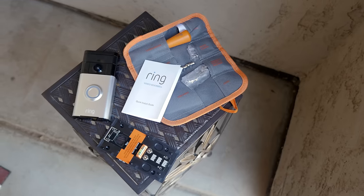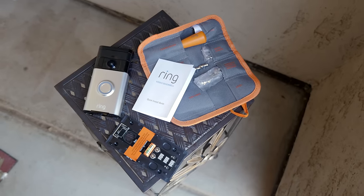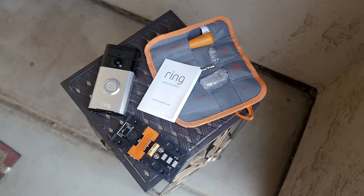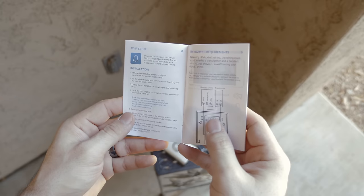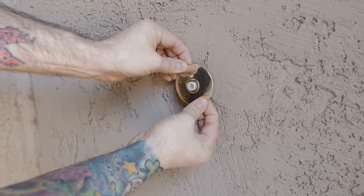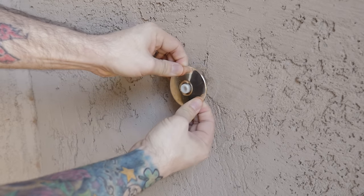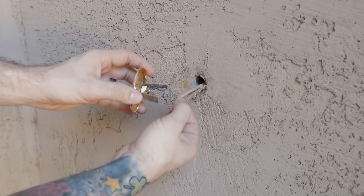Ring is the only smart doorbell on the market that is dual powered. This means that you have the ability to power it off of your existing doorbell wires, or the 5200 milliamp hour rechargeable battery inside of it that's rated to last up to a year. I chose the latter option for my installation as my doorbell wire configuration is a bit unique to my situation, but it's nice to have dual options available if you need it.